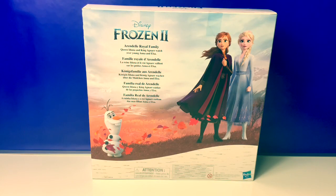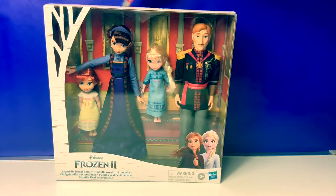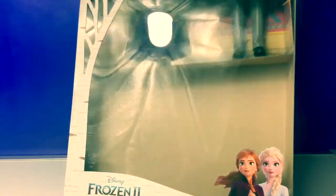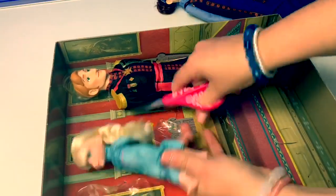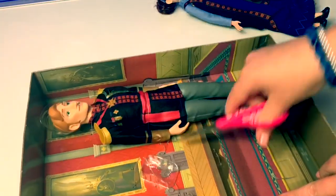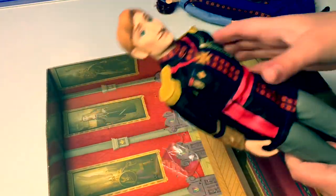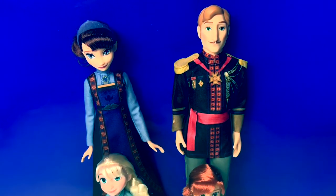Queen Iduna and King Agnar watch over young Anna and Elsa. Now let's open the box and take a closer look. The background of the box is so neat — it's like we're inside the castle. Here is the Arendelle Royal Family.